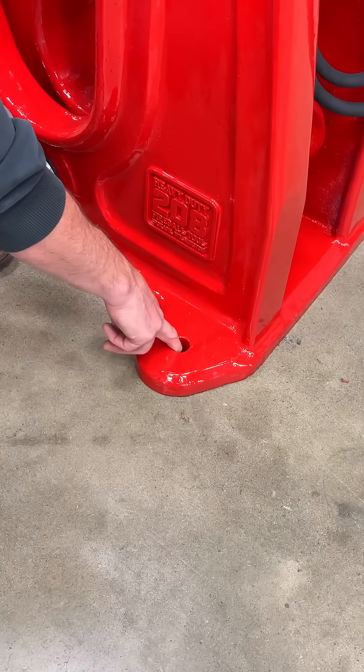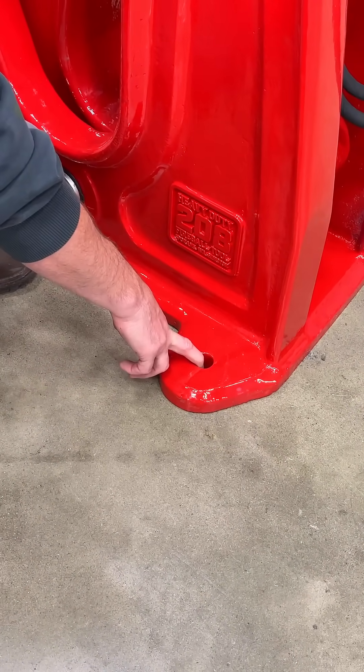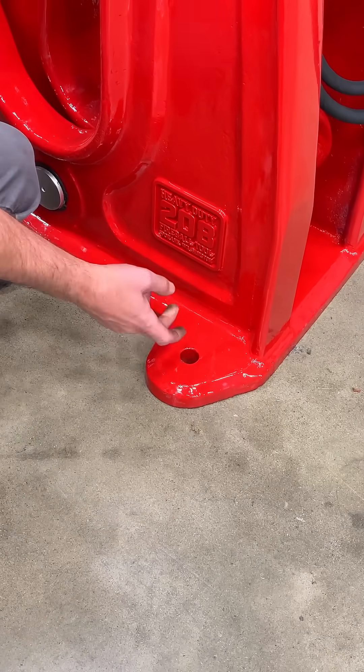Do you really need to bolt this thing down? Absolutely not. This thing has enough gravity to stay where you put it, but I added the bolt holes in here just in case.